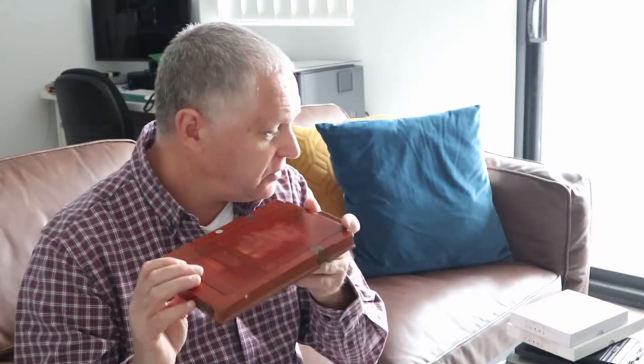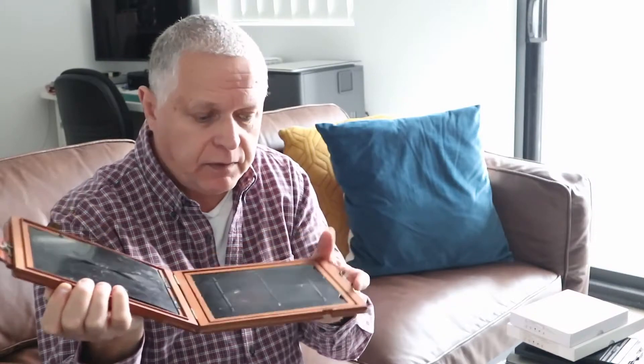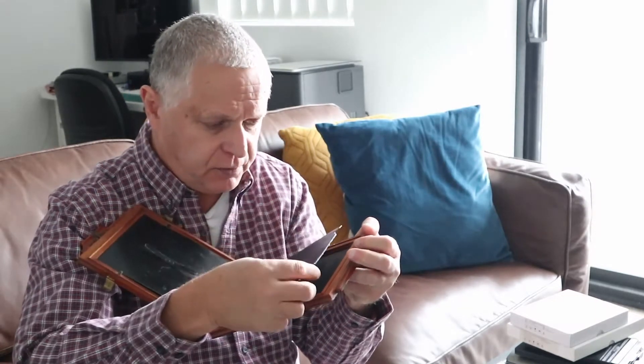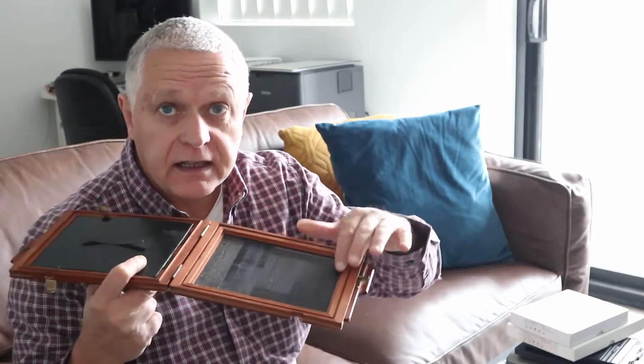The challenge, though, is with these wooden backs — these wooden backs were designed to work with these old wooden film holders. They call these book form holders because they open up like a book and you put your film in here. You put your film into these sheaths and put them in. I believe that you can use these to fit glass plates.